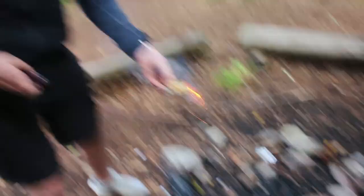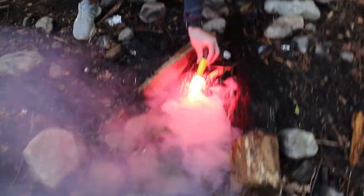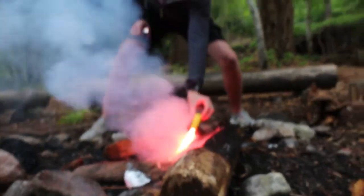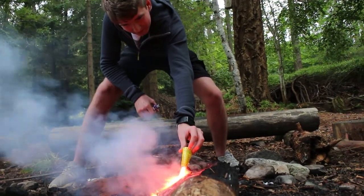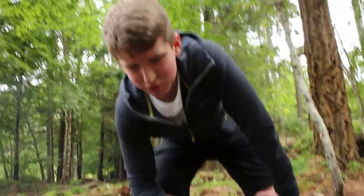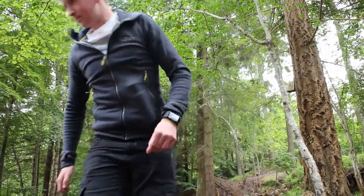If it starts burning your finger just block it. It kind of works — it doesn't really set anything on fire, it just char-grills everything. Yeah, it just makes it all ash. Maybe there wasn't enough kindling.